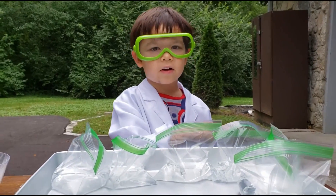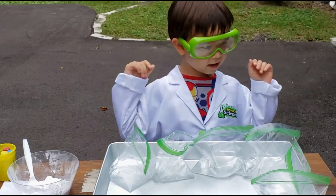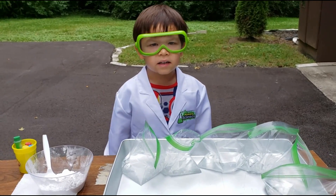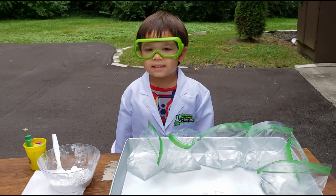So I have the vinegar in the bags here. I'm going to add the colors in there, put baking soda in there and ziplock it and see what happens.